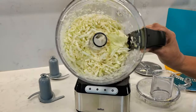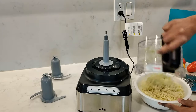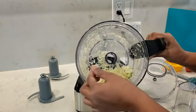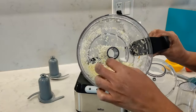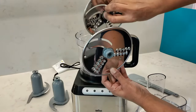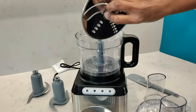I shredded coarse cabbage and then did a quick fine shred of cabbage as well just to show you. The larger slicing disc slices up to 4 mm thick and the smaller one can do up to 2 mm thick slices.